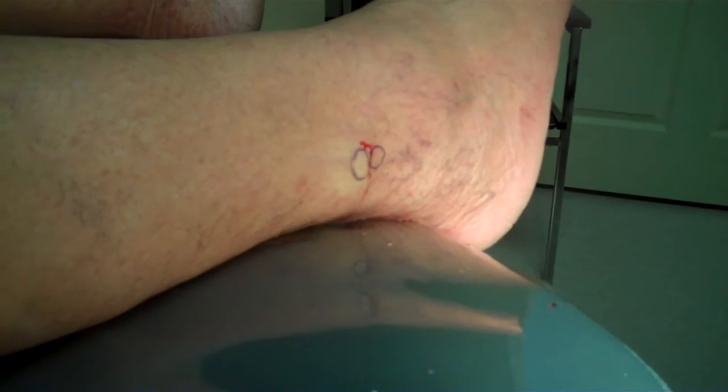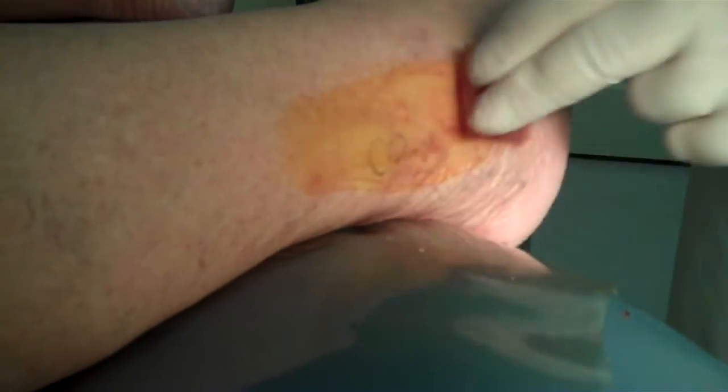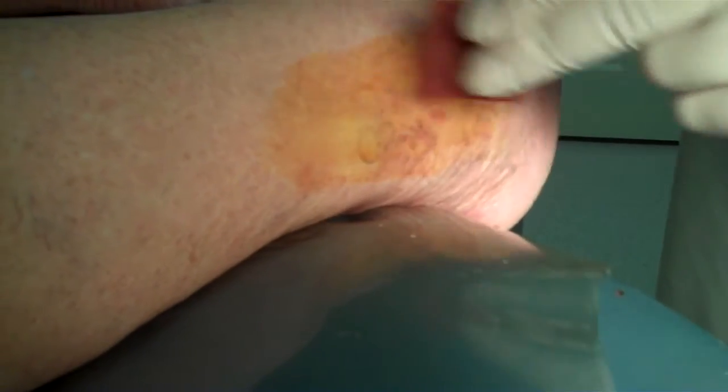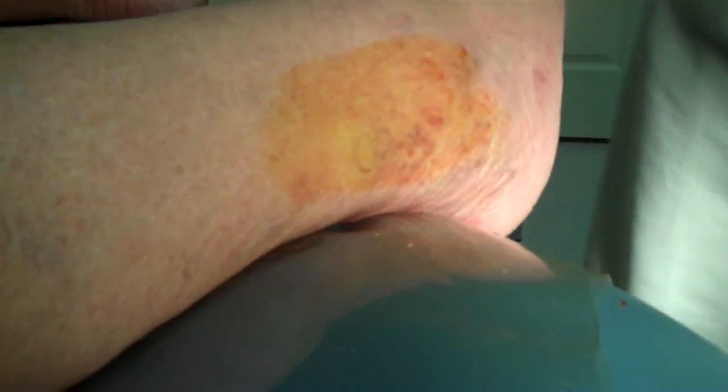We don't have to do a full scrub with this — it's really just a biopsy. It's not like some things where we scrub the foot all the way up halfway to the knee. We don't have to do that with this.